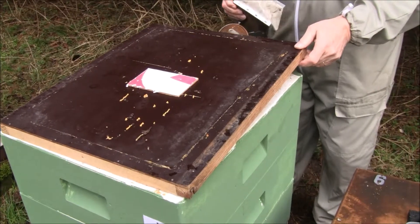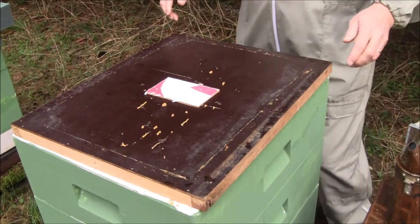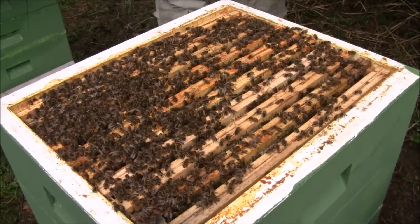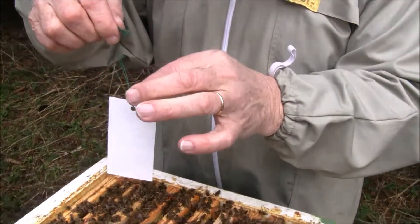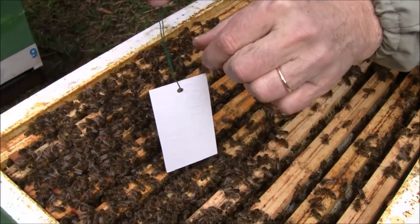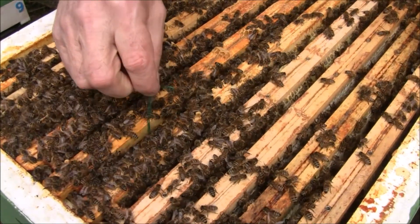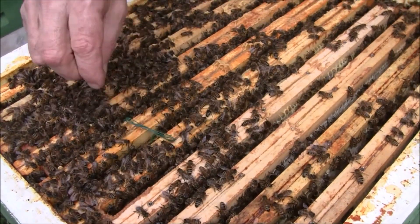Open the hive and give it some smoke. The bees will be wandering around and will be in touch with this api strip, and I place it in the middle of the colony here. Drop it — as simple as that. So this is the insertion of the api strip.